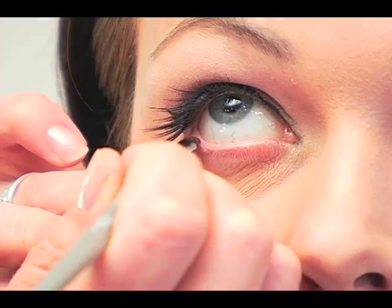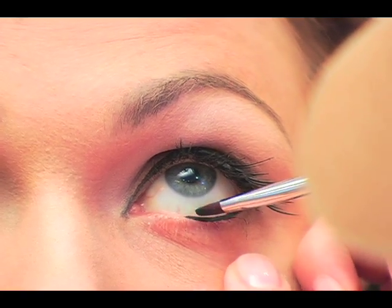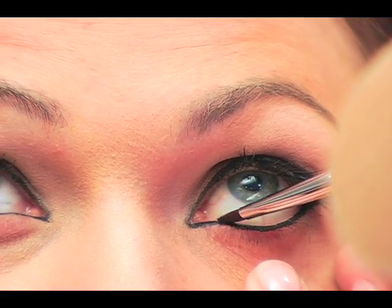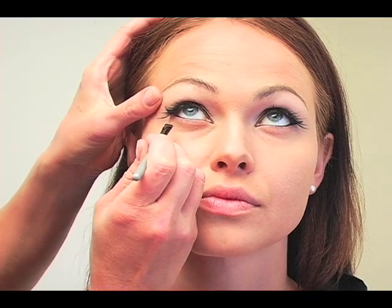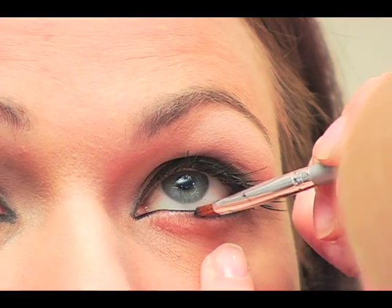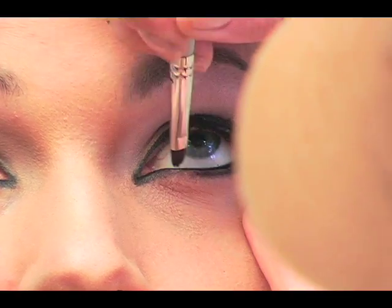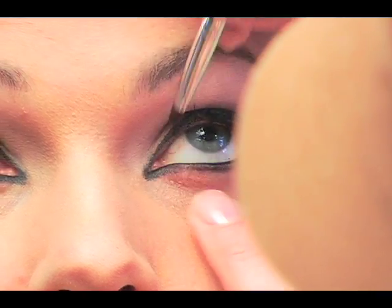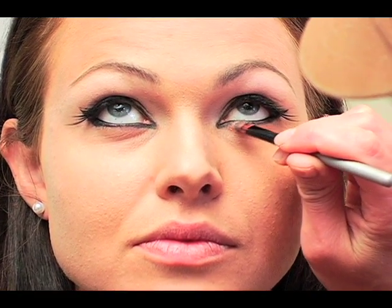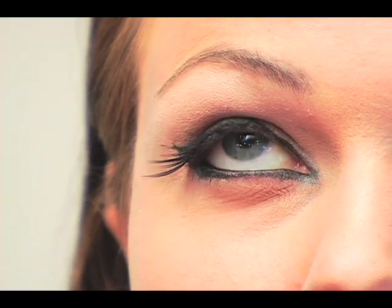Now I'm using that same paint pot black to do the waterline. This stuff is awesome because it really goes on black, stays on, and is also really gentle on the eyes. We need to bring it right into the corner — that's where she has it heaviest — and blend that out. Now I'm going under the eye with some black eyeshadow, blending down from the waterline. I'm going a little thicker on the outer end and lighter in the middle. Then I'm going over all of that with a light silver eyeshadow — this is a Lancôme one — which softens it and adds a little highlight.